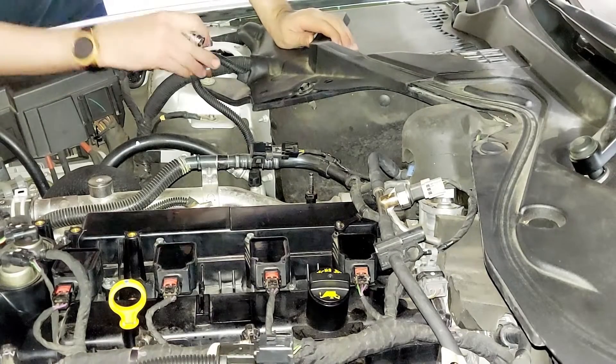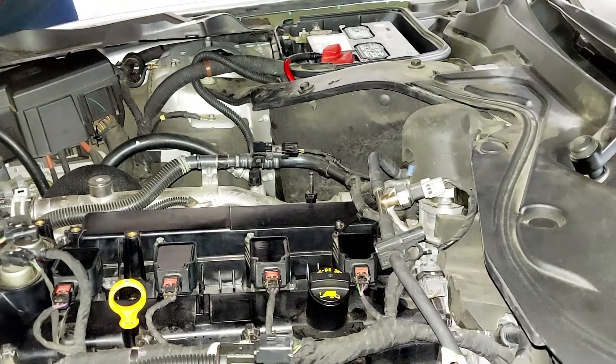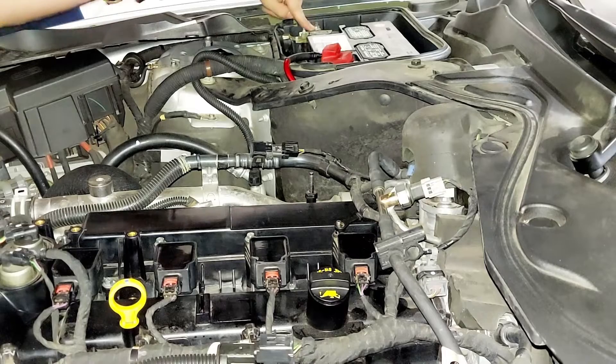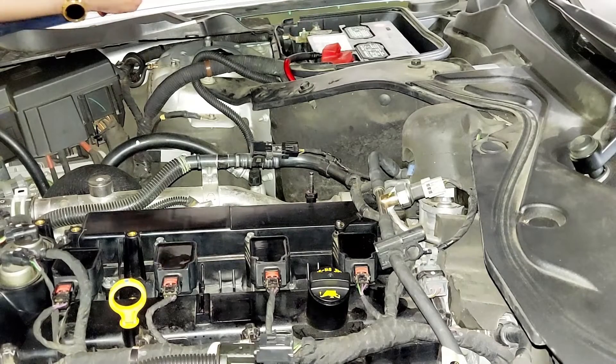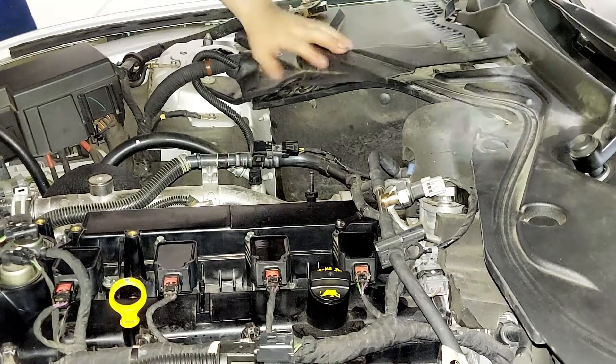Before you even get started working on your high-pressure fuel pump, go ahead and open up your battery cover and stick a 10mm onto your ratchet. You're going to disconnect the negative terminal. Negative terminal is now completely off.